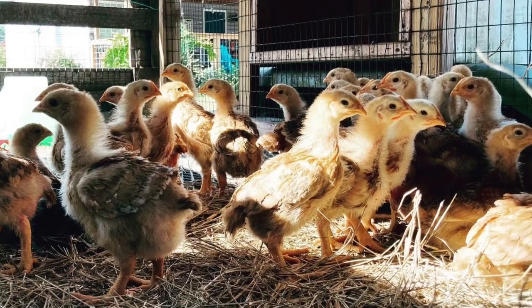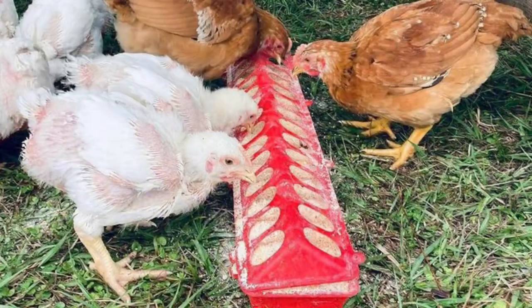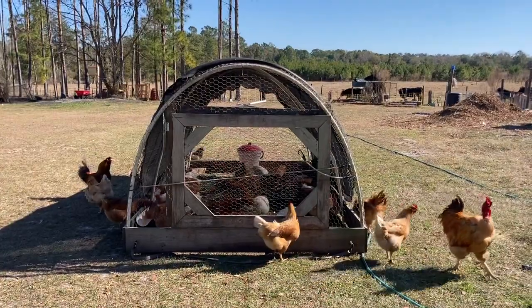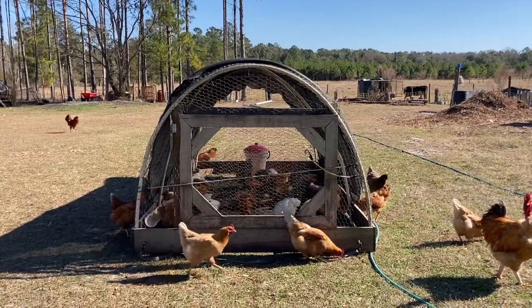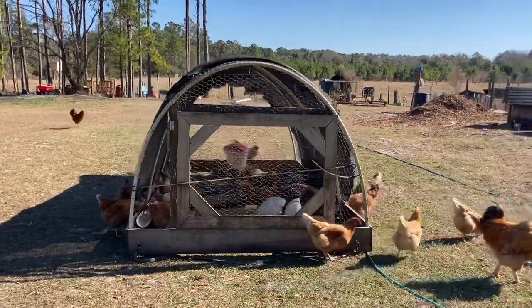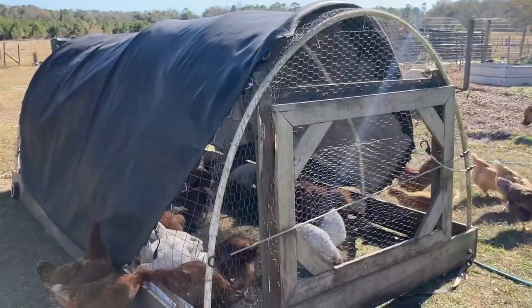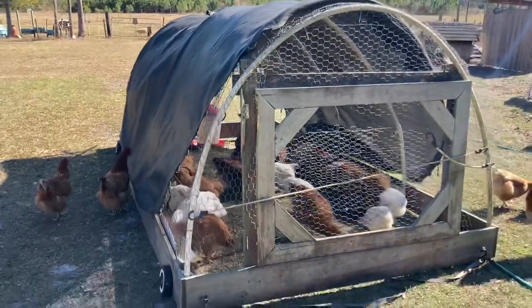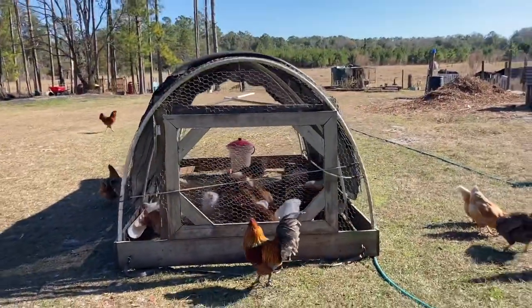These birds are three weeks old and ready for the tractor to be put out on the pasture. Here's a look at our chicken tractor — it's a great little setup. It's made out of lightweight fencing and PVC — like a little hoop house. The shade cloth on it is actually a trampoline mat, which was a good repurpose.